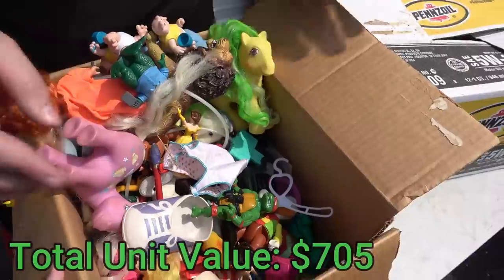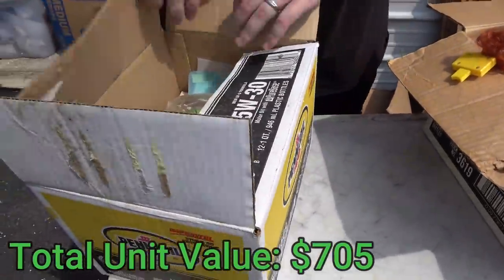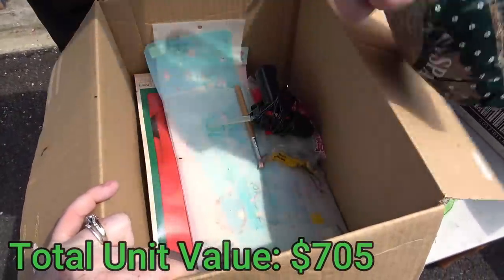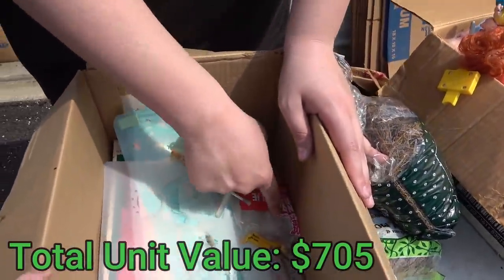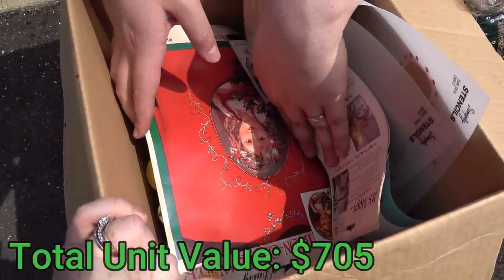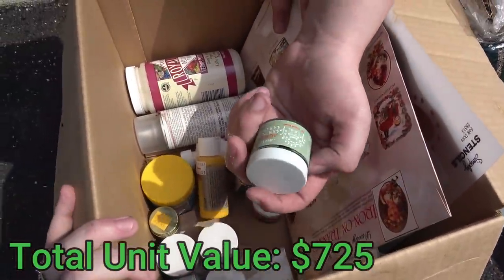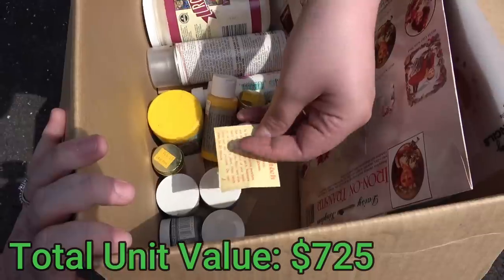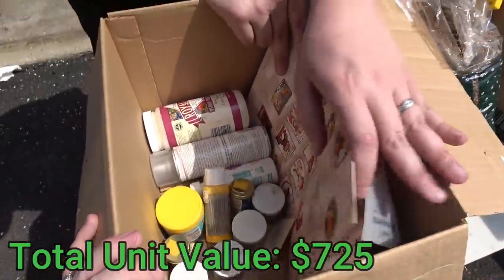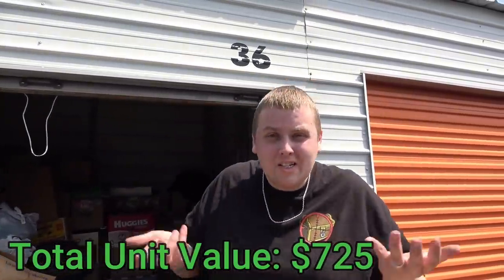Ugh — Spanish moss. This looks like crafting stuff — I see moss, a glue gun with sticks, some stencils. These are some old crafting things; I don't know if this stuff goes bad over time. Acrylic country colors paint — looks unopened, so it might still be good. Fingers crossed. You guys that are into crafting, definitely let us know in the comments if this stuff is garbage or if it stays good for a long time.